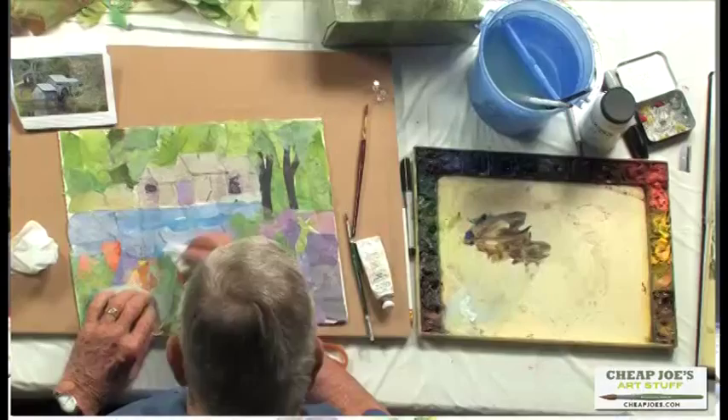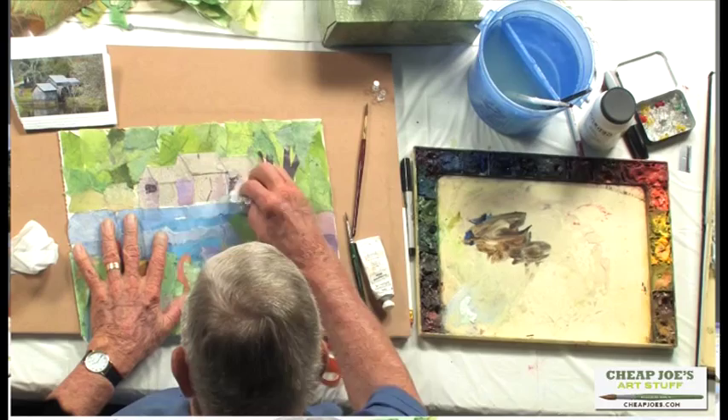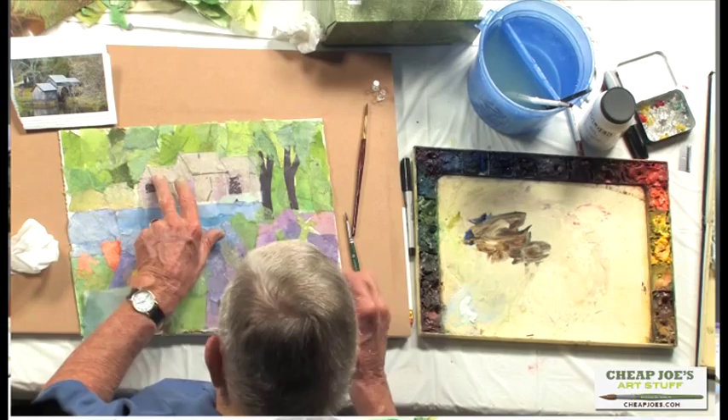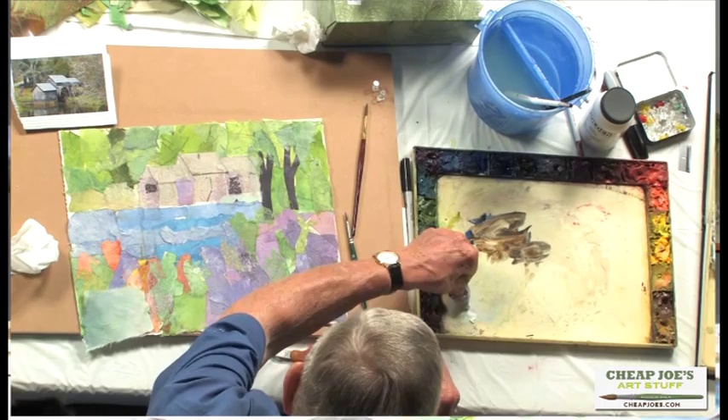Before you start to paint on this, you need to blot off all the excess. If you have too much matte medium on there, the watercolor isn't going to stick. So you want to blot things off a little bit so it dries. When the whole surface is more or less dry, then you can start to paint. Now I'm going to first put some light things in here using a little bit of designers gouache — I'll put that in my palette in the corner.